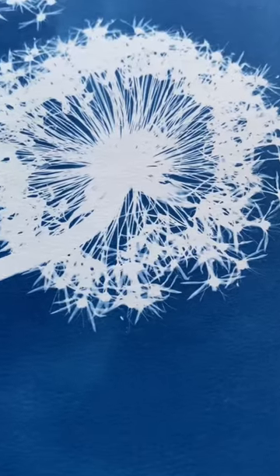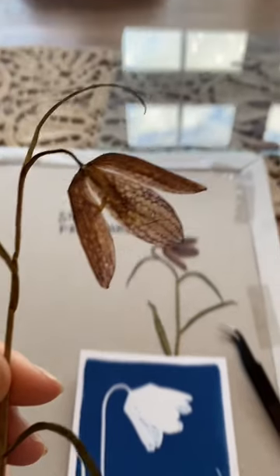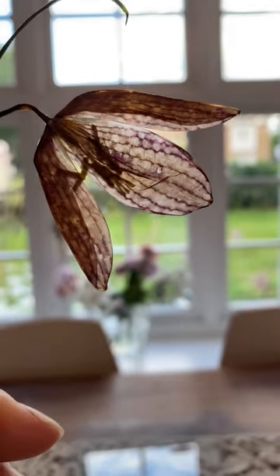If air can get between your flower and your print, then light can get between them too, and it won't give you as sharp a result. As you can tell from this original print, this flower also needs to be cut in half in order to get the best results. Cutting this flower in half lets the sun penetrate through the petals, giving you a beautiful checkerboard print.